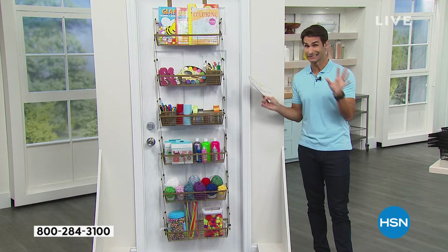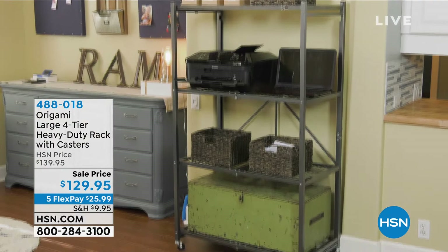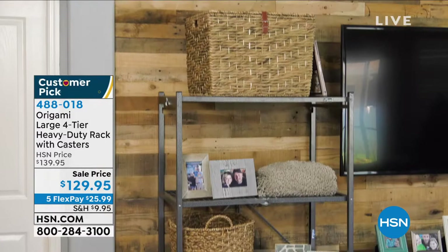Also, if you don't have the HSN credit card, today you can sign up at HSN.com or by phone and get $40 off your first single-item purchase. That goes a long way in this organization and storage hour. Now let's talk Origami. When you think Origami at HSN, you think ease of opening and closing, great construction, lots of weight capacity, and those wonderful swivel caster wheels to roll things around.